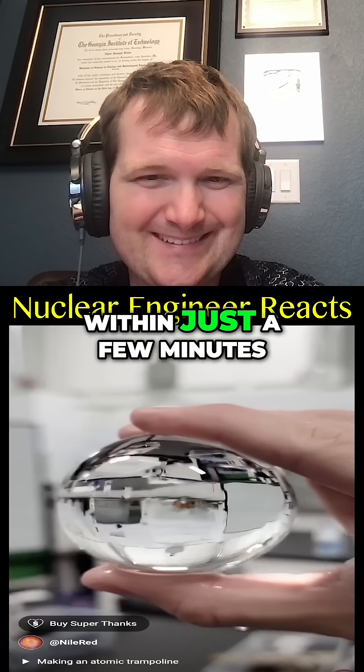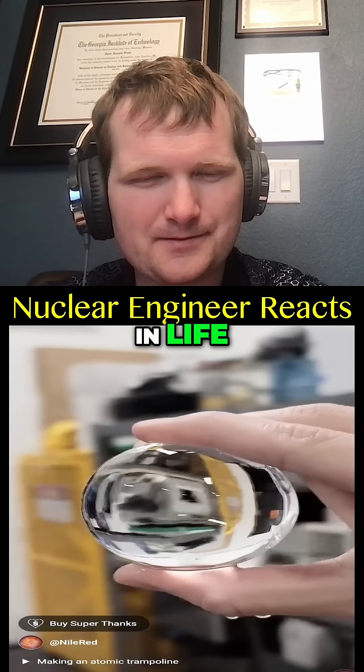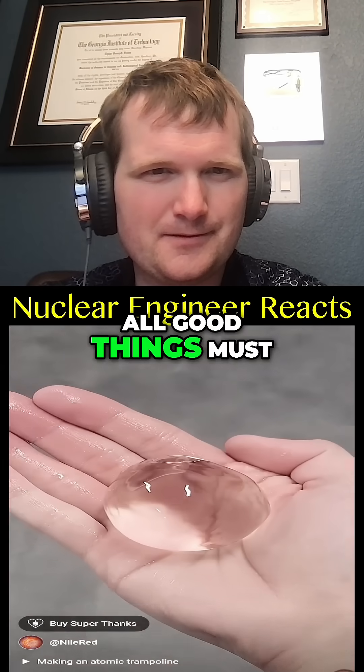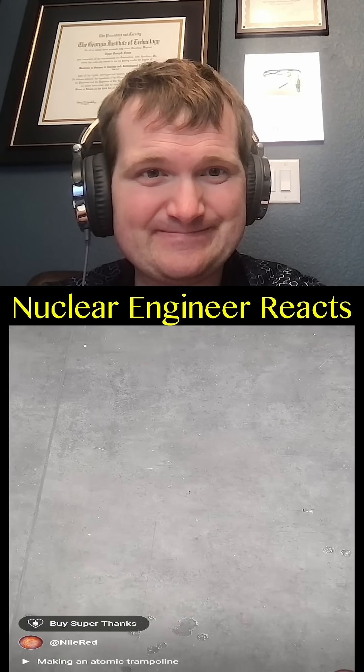It's not going to last, though. Within just a few minutes it was already melting, and like everything else in life, all good things must come to an end. He's going to smash it, isn't he? Yep, he's going to smash it.